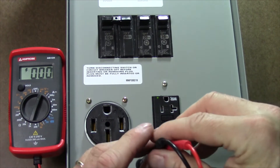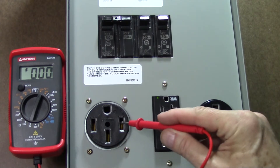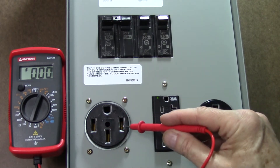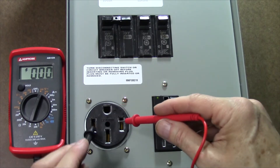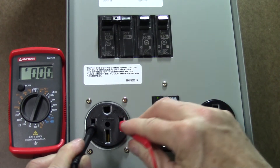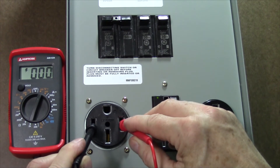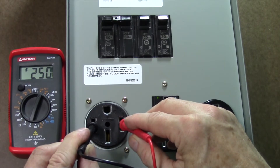Now let's check the 50 amp service. You'll see that there's a neutral line on the bottom, two different hot legs, and a ground pin at the top. First we're going to check between the two hots and you'll see we're going to be right around 248 volts or so — 249 volts — and that's perfectly fine. That's exactly what we're looking for.